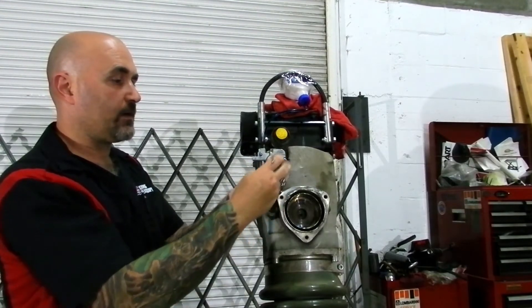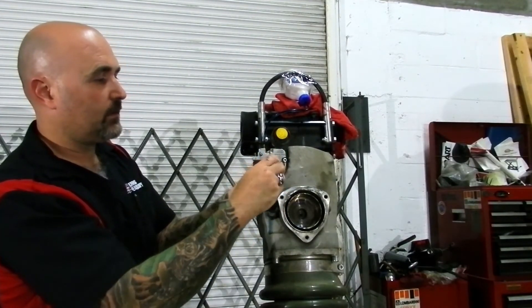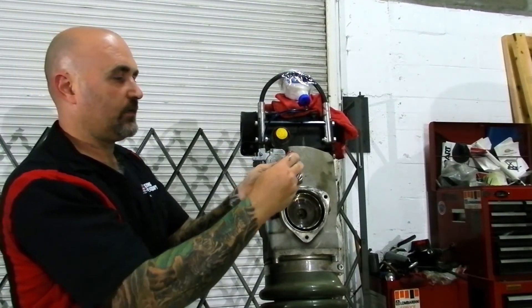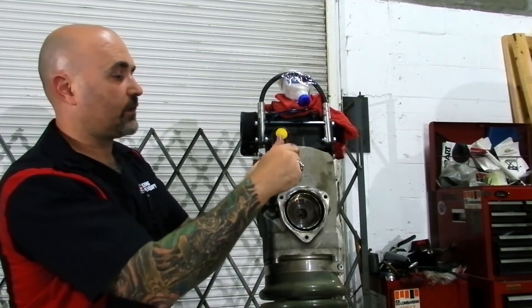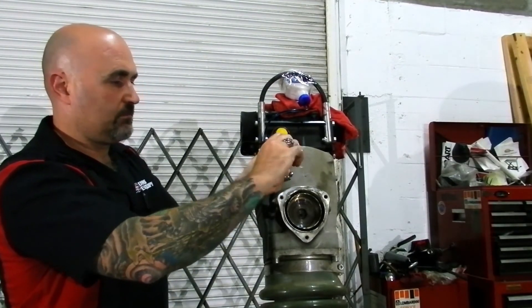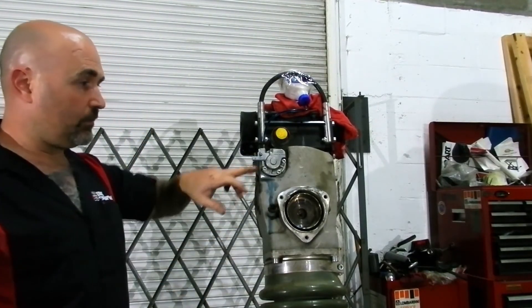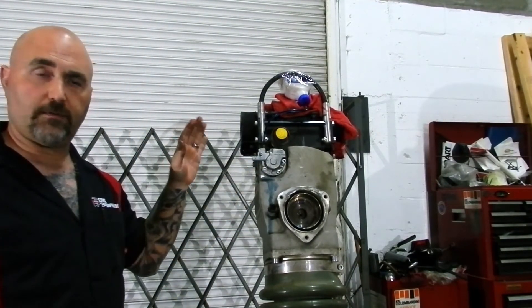Torque specs may differ between models, so if you're unsure what torque this should be, just give us a shout — shoot us an email. We'd be happy to get you a service manual. Torque this to the proper amount. Oil pump is installed and you've got your new gear installed — everything is done.